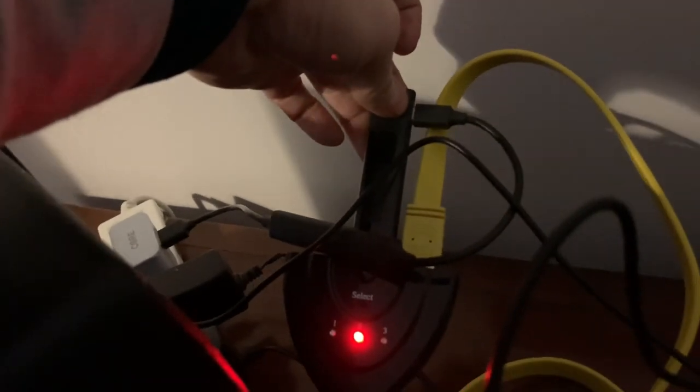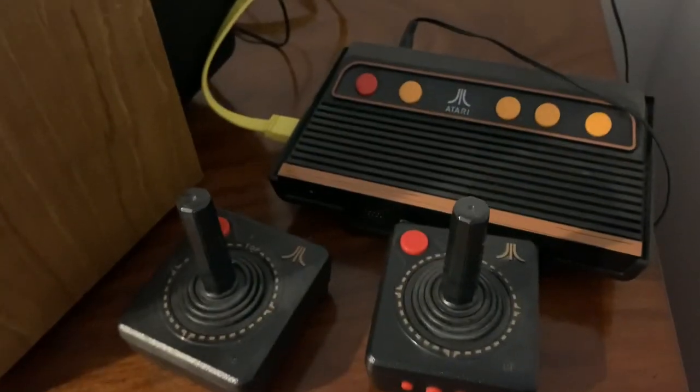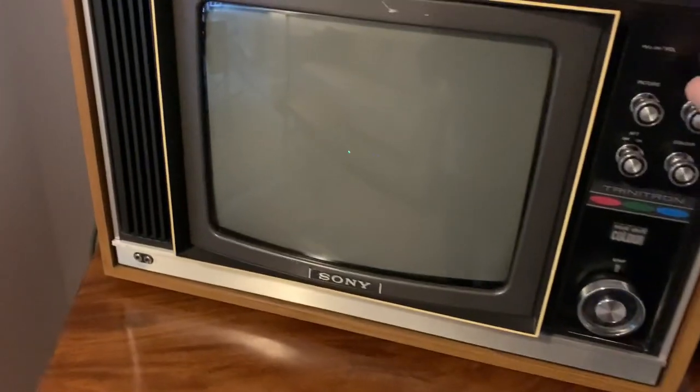Currently I've got an HDMI splitter here with a Roku stick in one port and an Atari Flashback Gold console in the other. So ironically that's coming from the HDMI output and then being converted back into the standard sort of TV aerial signal to go in the back of the Sony.